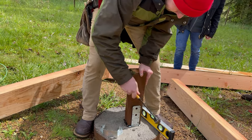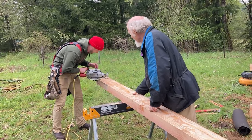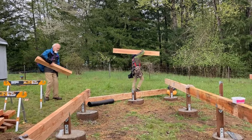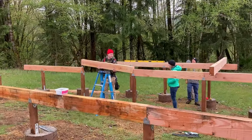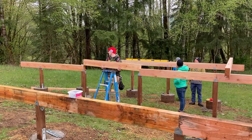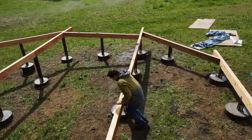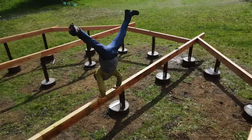First, we cut 4x4 posts to be perfectly level. Then we cut and assembled the beams for the platform frame. Thankfully, we had a ton of help from family, which came in super clutch. Once the framing was done, it was easy to start visualizing the space our yurt was going to be in. We were super excited.